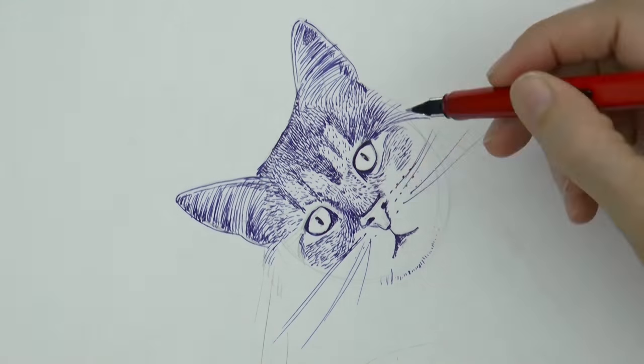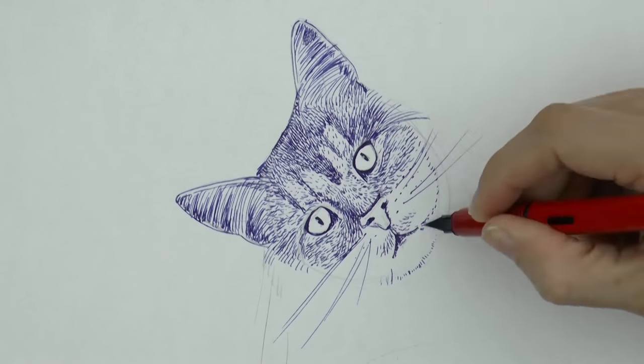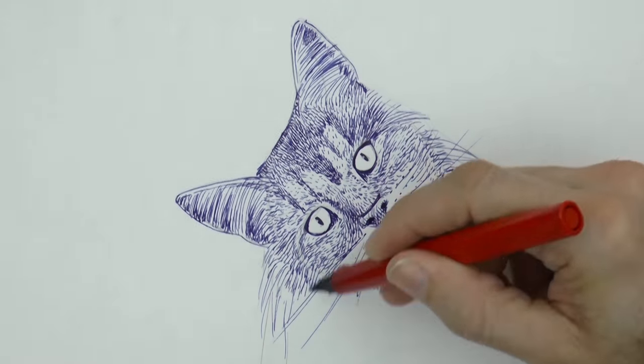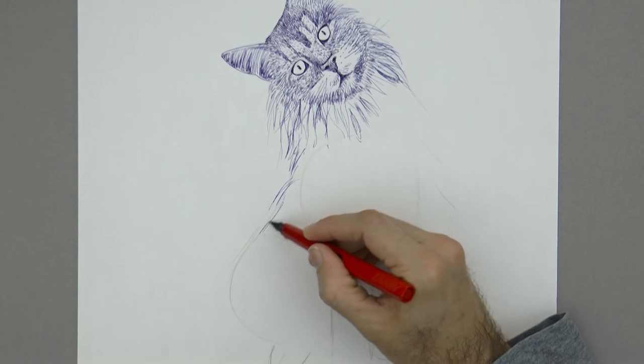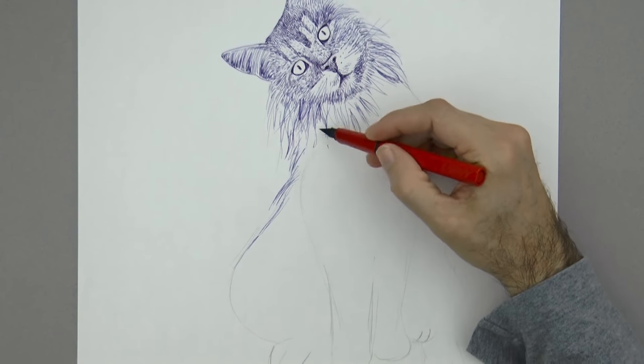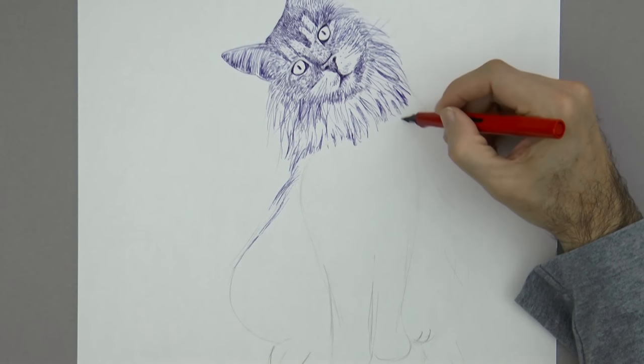I am rendering the shading, as well as creating the fur, by making short little lines. This handsome cat will have longer fur, so the lines for the fur of the body are longer. Usually they have the fur shorter on the head.